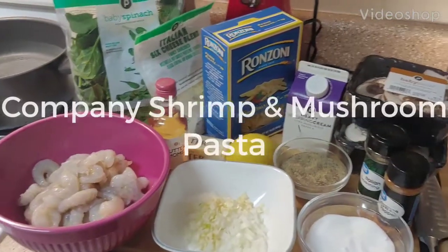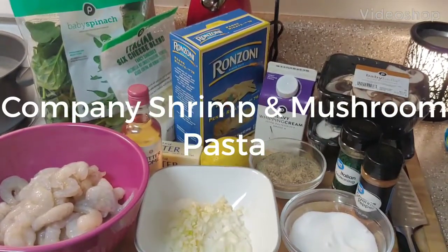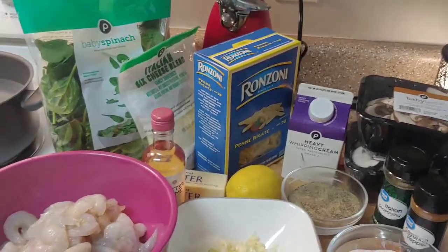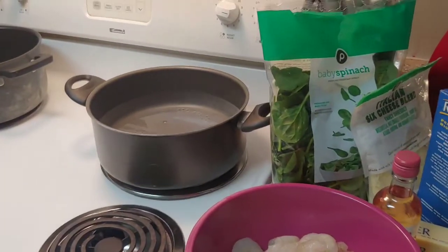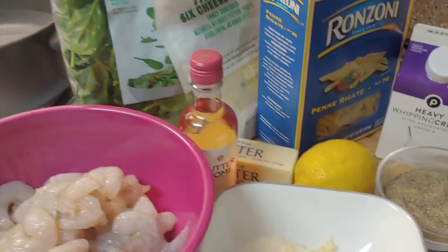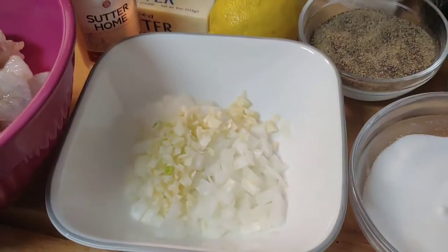Dinner tonight is a Paladin recipe called company shrimp and mushroom pasta — here's all my ingredients. The first thing I do is get some water coming to a boil for my penne pasta, and then in another pot I'm going to melt some butter and get my mushrooms going.